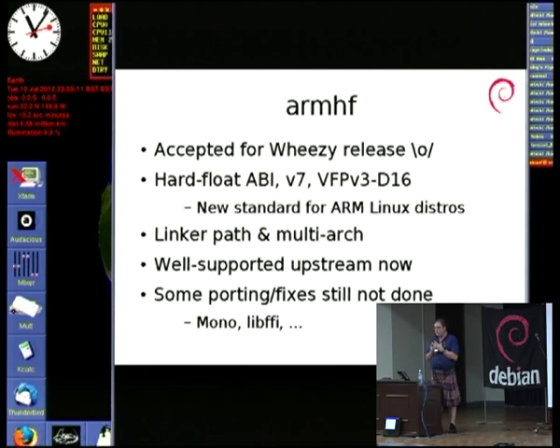V7 is the latest released version of the ARM family, and we expect to be using V7 with the hard float variant of the ABI and a specific minimum variant of the VFP — the vector floating point unit that comes with V7.